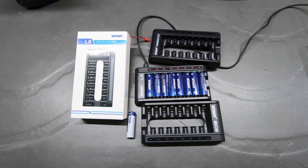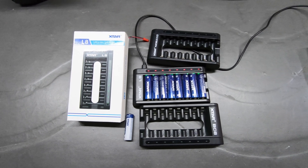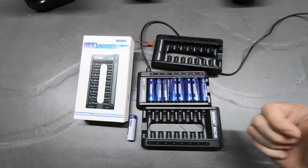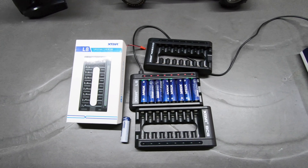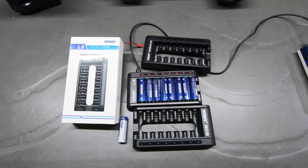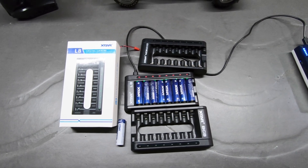If you have any questions, let me know in the comments and I'll try to answer them. Check these beauties out — I give them two thumbs up and a big beauty. Thanks, X-TAR, your products are awesome. Leave me all the good stuff — likes — all that stuff to help the channel out. I appreciate it as always. Thanks, guys. Thanks, X-TAR.